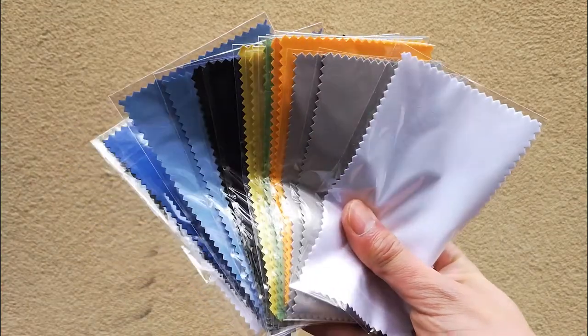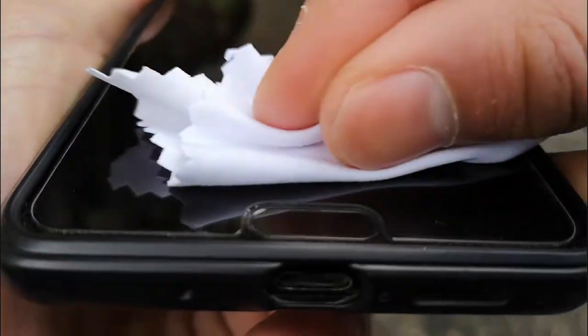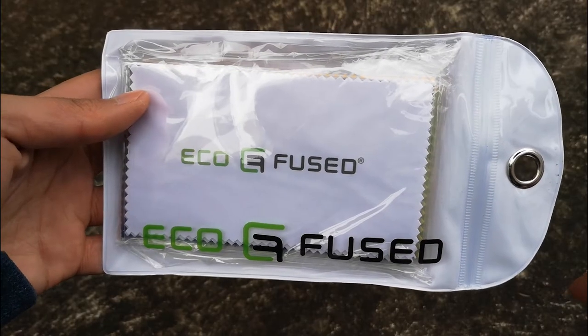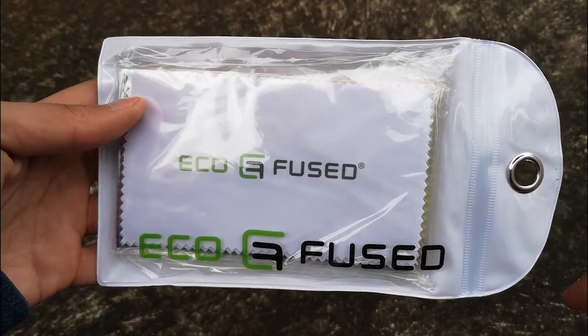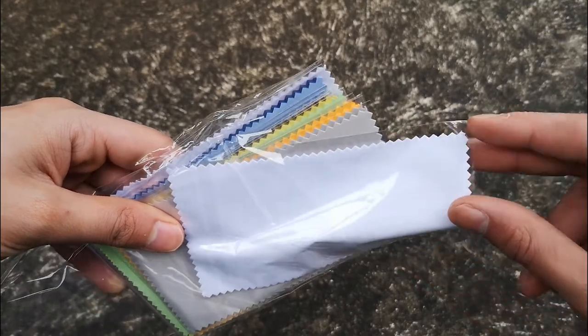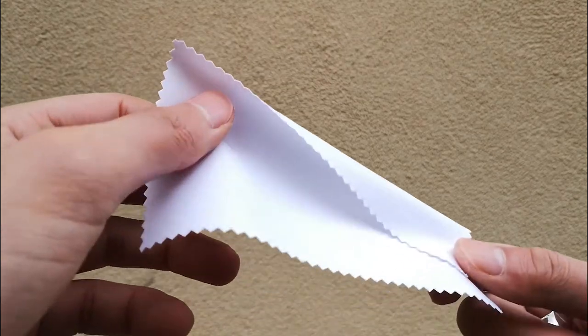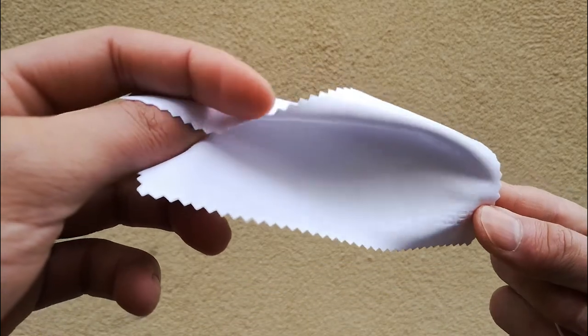Moving onto the microfiber cloths. This is a pack of 18 cloths, so you can basically put one in every bag and still have so many left over. I personally don't carry around microfiber cloths, but these have made me change my habits. This pack contains two of each colour and four that are white. One has the Ecofuse logo in the middle, but all the rest have it subtly tucked away in the corner, which looks a lot better.